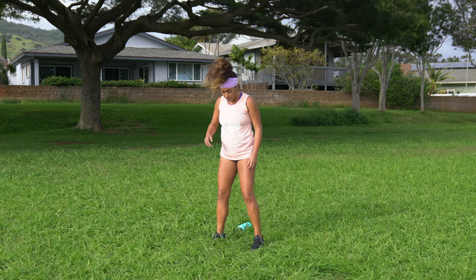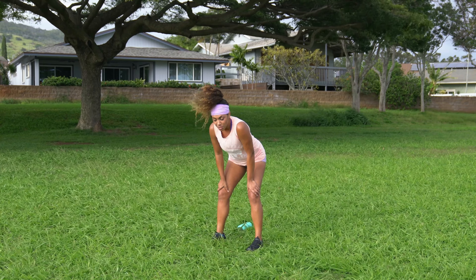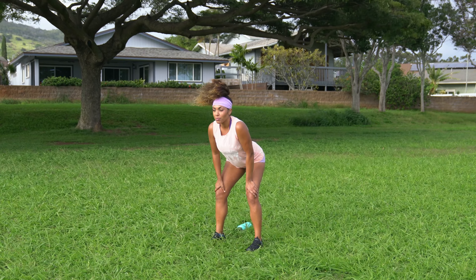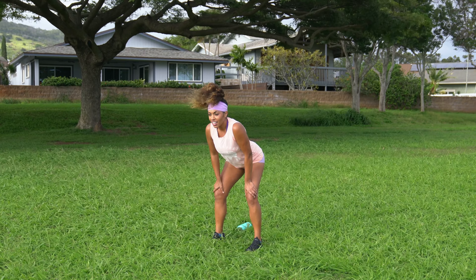Walk those feet in so they're just about hip width apart. Bend at the hips and place the hands just above the knees. We come into a standing cat-cow stretch. Go ahead and drop the belly, look forward. And curve — belly button to spine. Get a little spinal movement going here. Big arch and curve. Arch and curve. We'll go one more each. Big arch and curve.